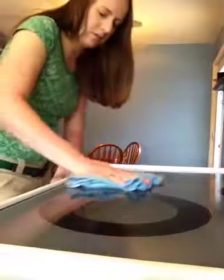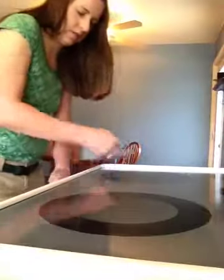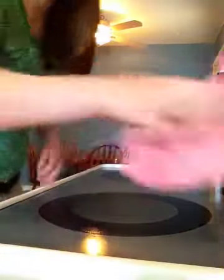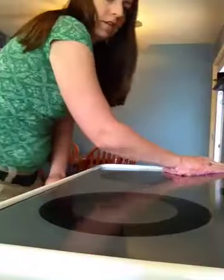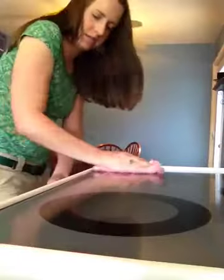I'll then rinse out this scrubby corner cloth. If I want to, I can take a window cloth or a polishing cloth, dry the whole thing off to leave it streak free and shiny. And now — ta-da — like magic it's gone, my stove top looks awesome.